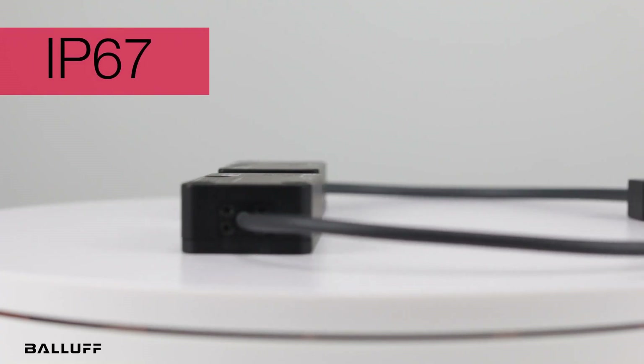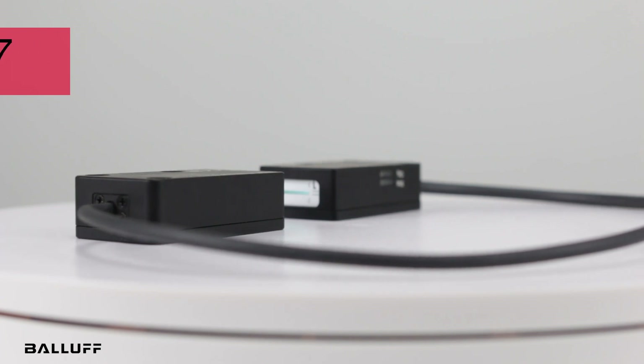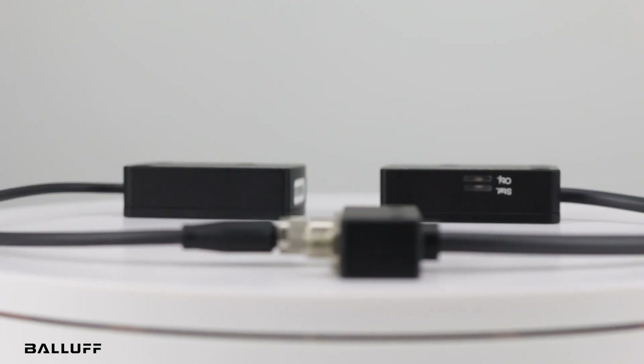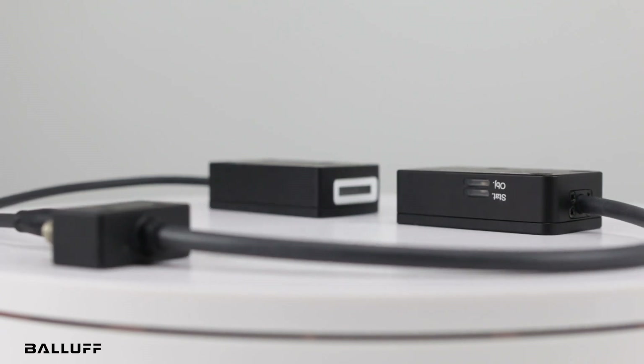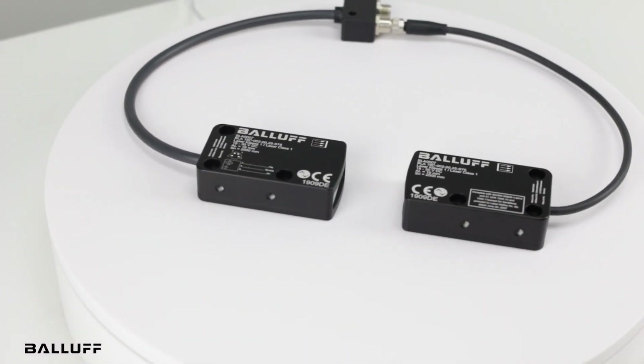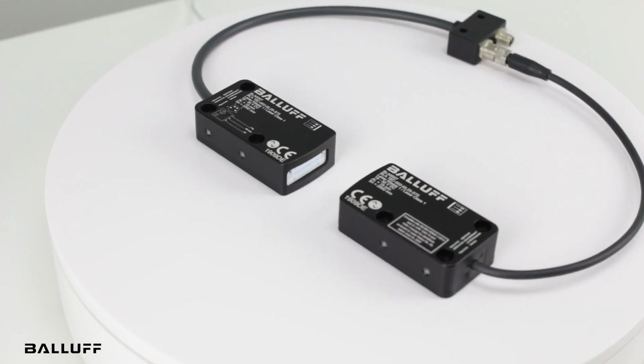Its IP67 rating means it is dust-tight and can be used in contact with fluids when the correct cables, also available from BALIF, are used. For more information on this compact light array or BALIF's other light arrays, visit BALIF.com.